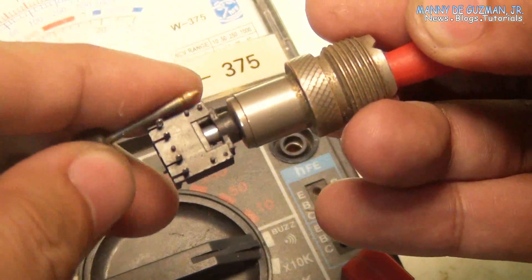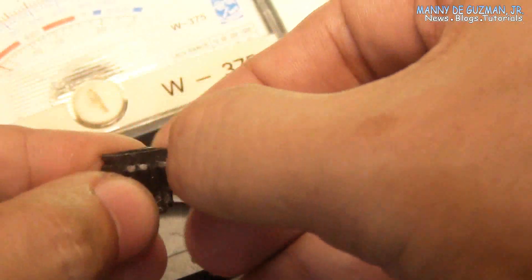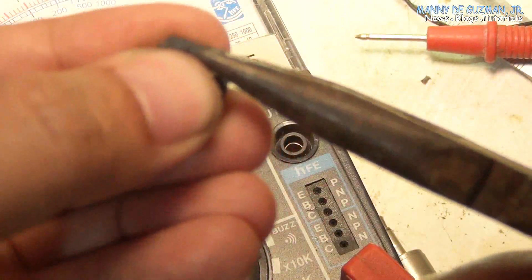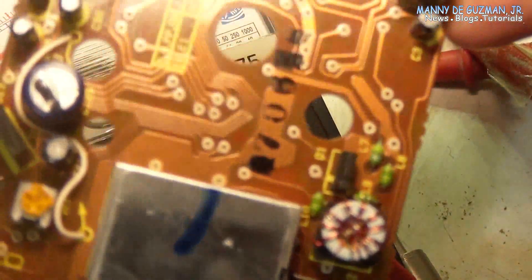Hot RF terminal is OK. Ground terminal is OK. There we go.